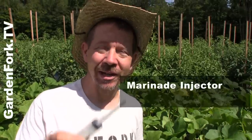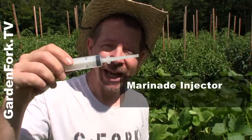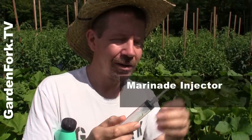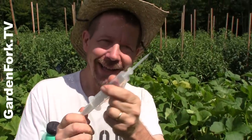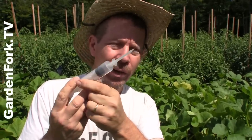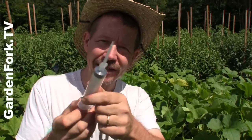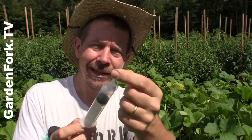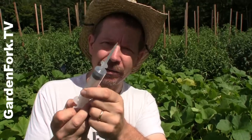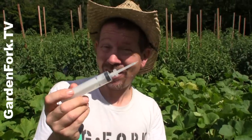The key tool for this is a marinade injector. Go to your food supply store and get one of these injectors that you can use to inject garlic oil or butter into your turkey or chicken. It's basically a plastic or metal needle that has a hole in it — like a hypodermic needle you could buy at the grocery store, for liquid butter.